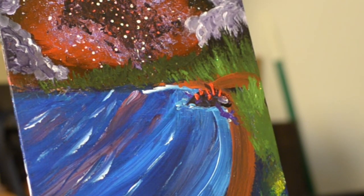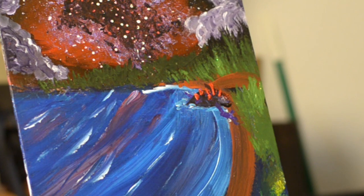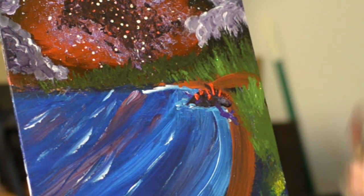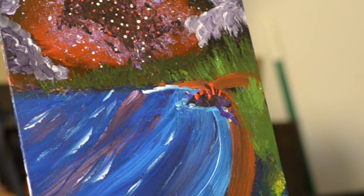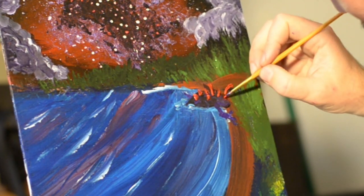I'm going to try to bring in an eyebrow and give it some definition, but I'm just not happy with how that turned out. And when that happens, it's okay to just scrape off that paint and try again. You can also let it dry and go over the top of it, but I think as an artist you've always got to follow what's in your heart. If it's not working for you, you just got to try again.